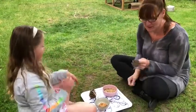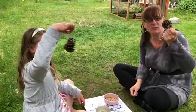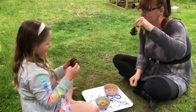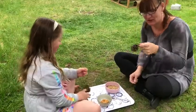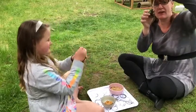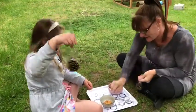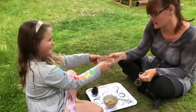Hi guys! Me and Daisy collected some pinecones when we went on our walk this morning, so we're gonna make pinecone hanging bird feeders. What you need is some string for your pinecone, some peanut butter, and some birdseed.